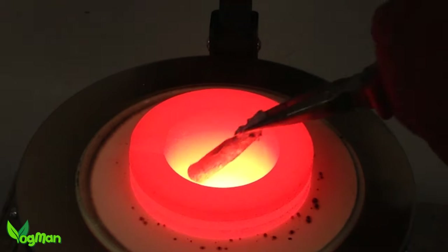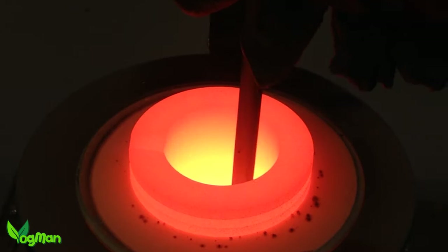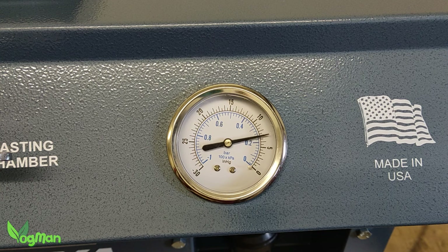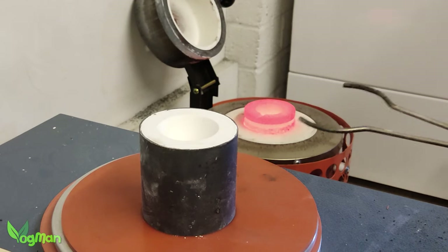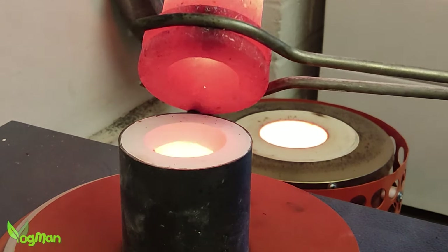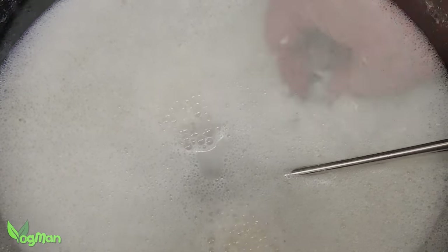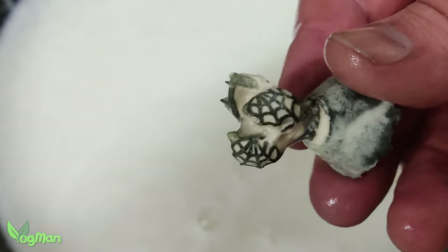This is an experiment so I'm using scrap silver rather than dental silver, which would have been preferable. I really didn't expect these castings to work — but look.